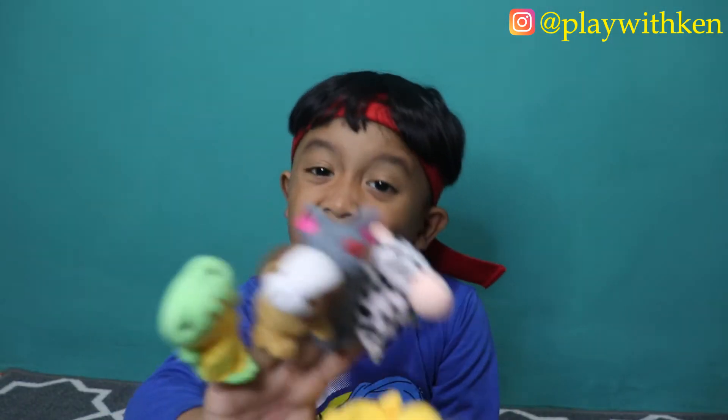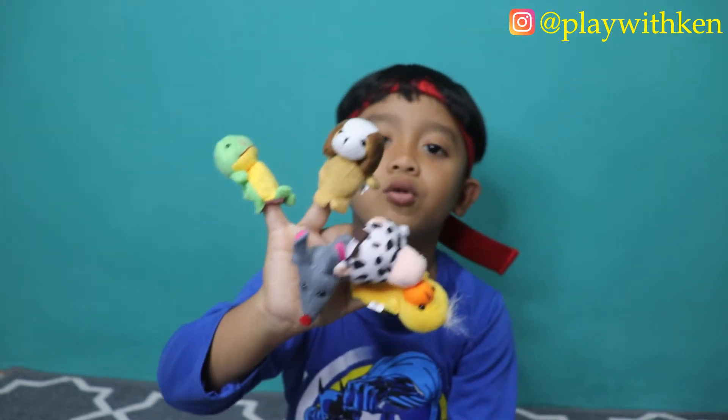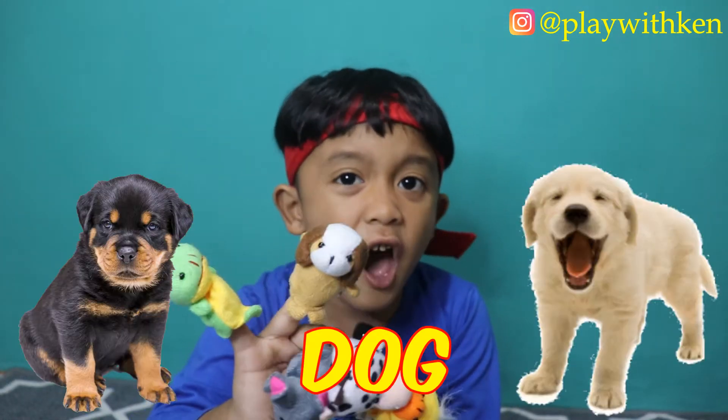Sister Finger, Sister Finger, where are you? Here I am, here I am, how do you do, dog?